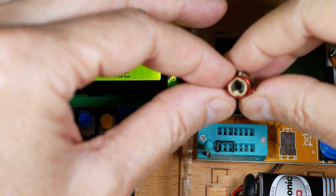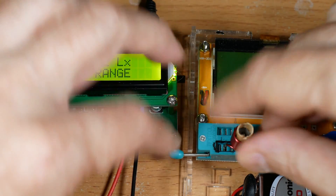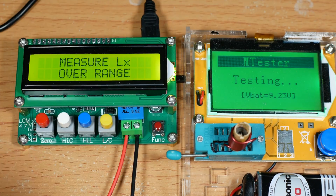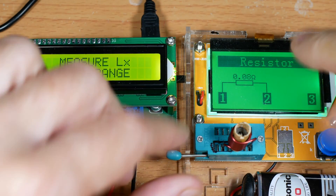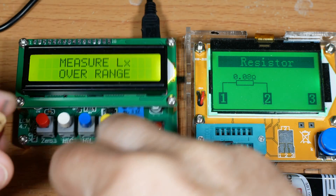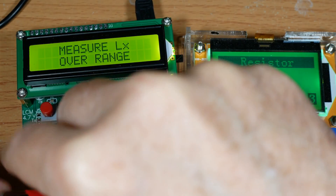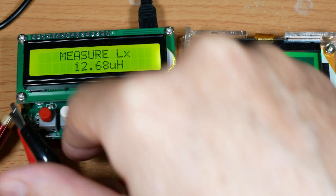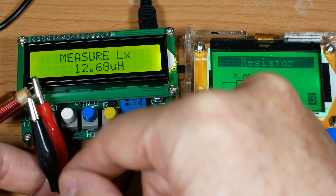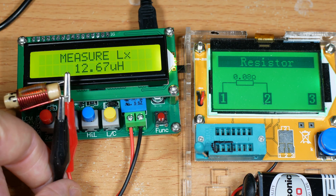The old meter says 31.88, which is a little more accurate than what the new meter gave. Next is an inductor with a core in it. The new meter doesn't recognize it as an inductor — it thinks it's a resistor. Let's try it on the old meter. Even though I'm not resetting it every time, it's giving a reasonable measurement for this device.